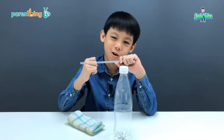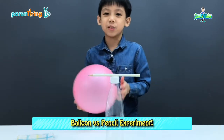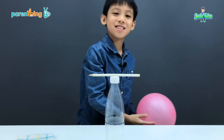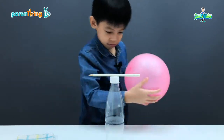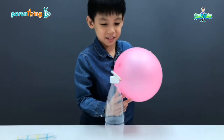Like the Force pull in Star Wars. Now, let's try to do the same experiment using a balloon and a pencil. First, let me charge up this balloon. Now, you see? The balloon is attracting the pencil.